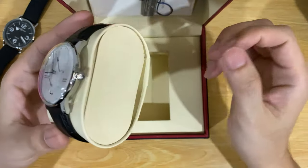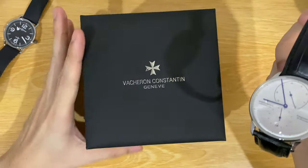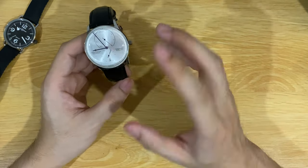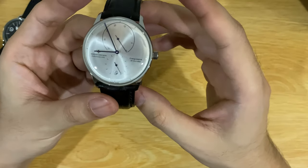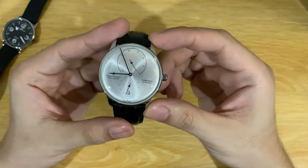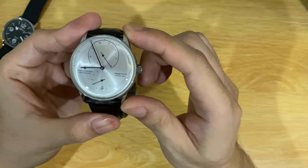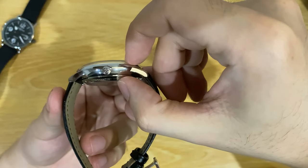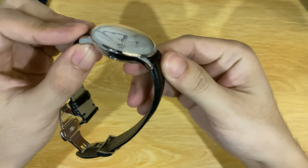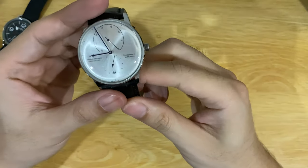Let's go through the watch and I'll give you my thoughts on it. Sorry for the shadow — I'm trying to shoot it with a studio light but it's a bit shiny. The watch is a 40mm case, lug-to-lug is 48mm, and the thickness is 12mm. It comes with a sapphire crystal — a domed box crystal, a very high dome — which looks really nice. I really like it a lot.